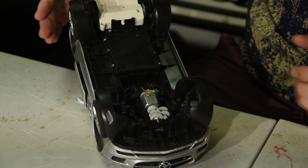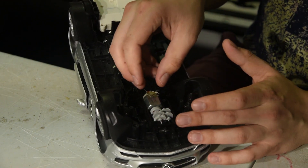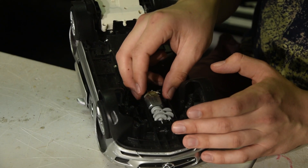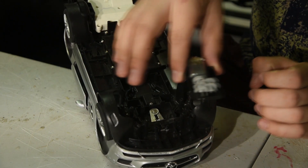What I hate about all these RC cars is the way their steering works. They have this really crappy system where the steering motor goes full power when you want to turn, so there's no proportional input or anything — you just pull on it. Let's just yeet that out of here.